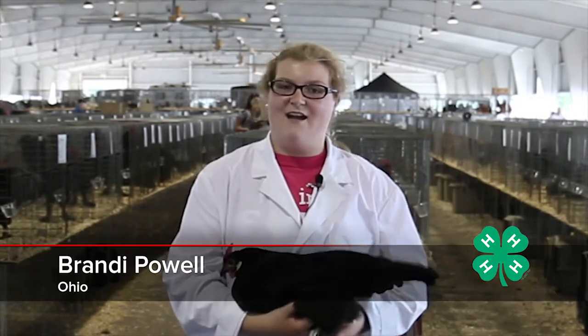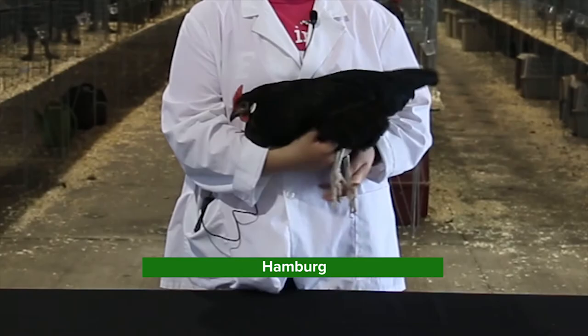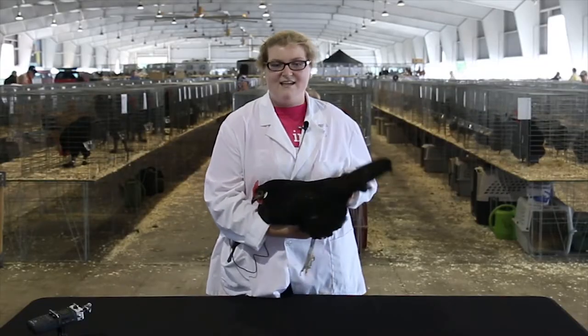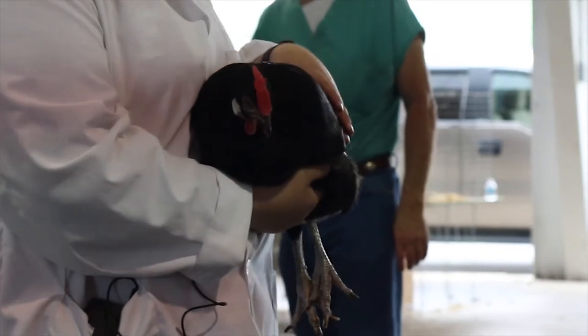Hi, I'm Brandy Powell. I'm going to be talking about the Black Hamburgs today. They show in the continental class. They come in many different varieties. They originated in England. They're a non-setting breed.